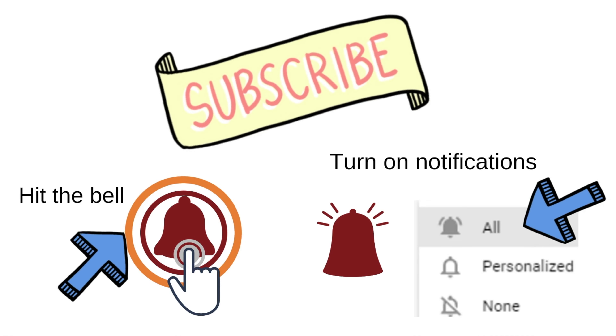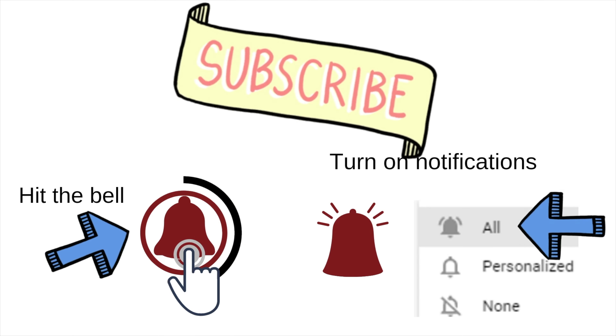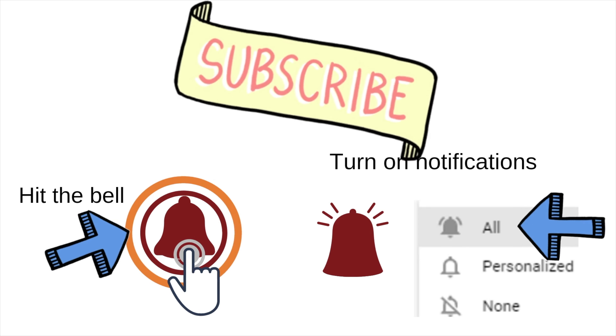I've made it this far — awesome! Thank you, I appreciate you. Please hit the subscribe button and over to the right, turn on the all bell notification and you will be notified each time I upload.